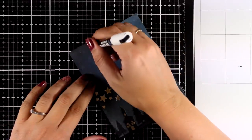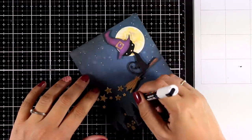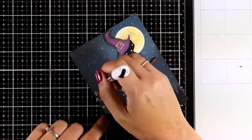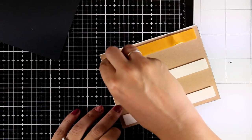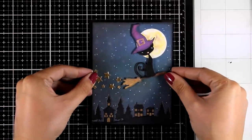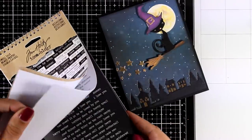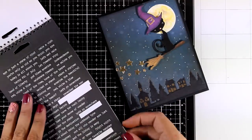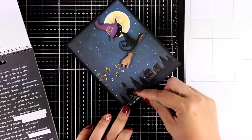Finally, I'm using my white Posca pen to add some random white dots — this is a fine marker, so they are super tiny. Now my background doesn't look flat but it's also not going to be super busy. I created a card base out of black cardstock, four and a quarter by five and a half, and I'm sticking my panel on top using foam tape at the back for dimension. My panel is slightly smaller than the standard card — about an eighth of an inch from each side — so I get a lovely black border.